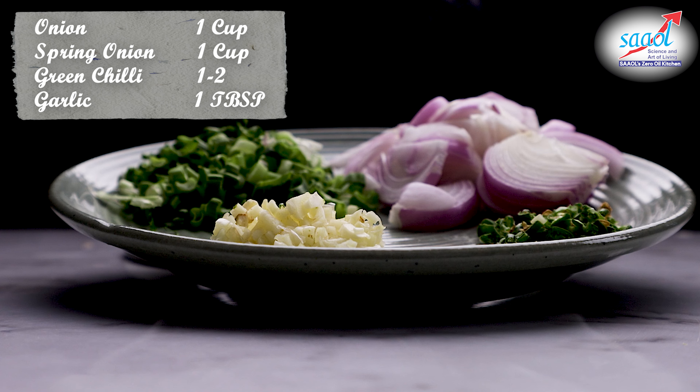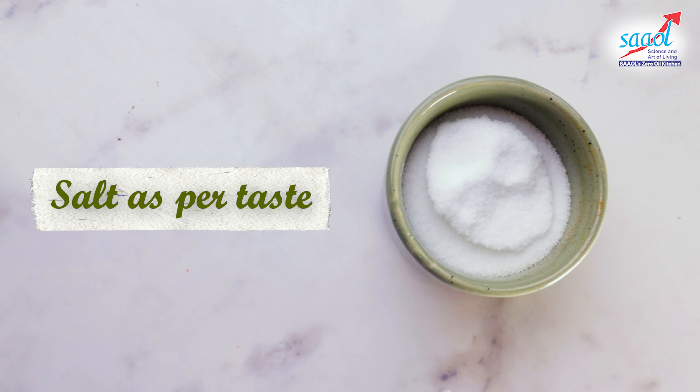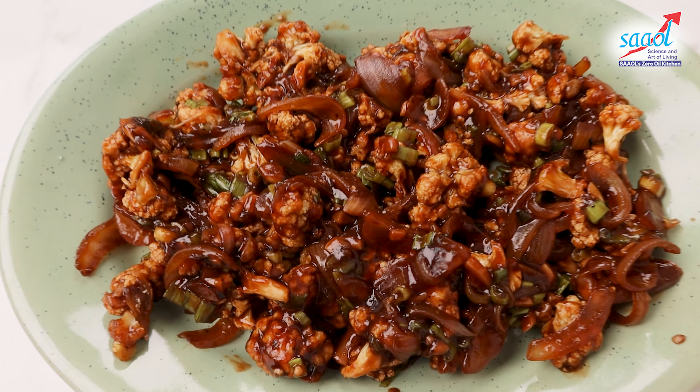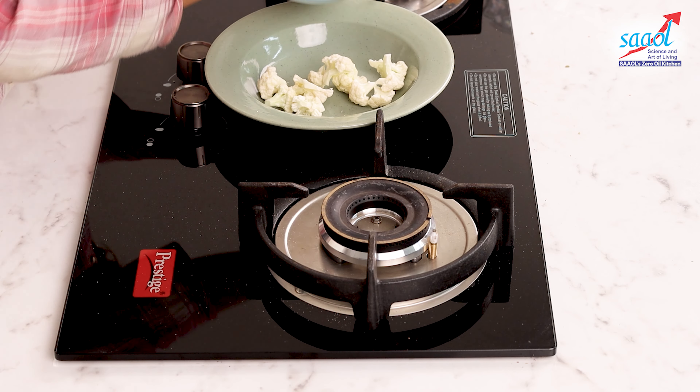आज हम बनाने वाले हैं Zero Oil गोभी मंचूरियन. इसे बनाना बहुत ही आसान है और ये खाने में भी बहुत लाजवाब है. तो इसके इंग्रीडियन्स देख लेते हैं.